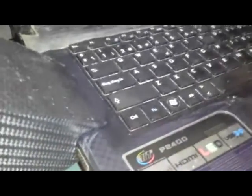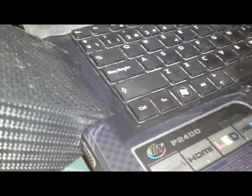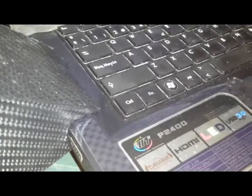Lo que pueden hacer es, cada mes, destapar la parte trasera de la laptop. Mi laptop tiene una tapa trasera de plástico que se retira fácilmente, y la limpian con el cooler, la soplan y listo. Normalmente muchas personas cambian la pasta térmica cada seis meses. Les recomiendo que compren una pasta térmica que tiene partículas de plata y es de color plomo.